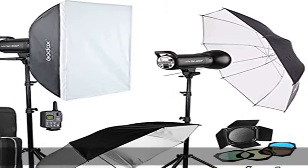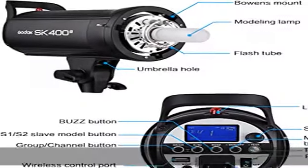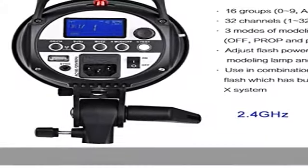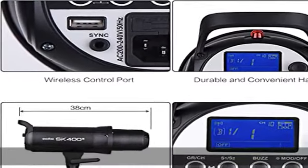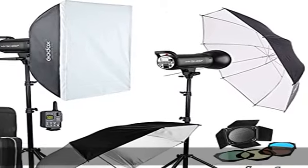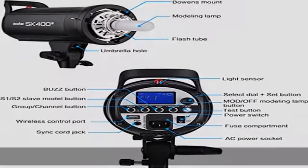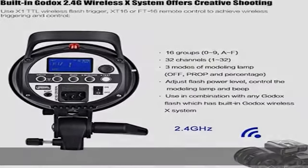About this item includes: 2x SK402 strobe light, 1x XT16 transmitter, 2x 2M304 light stand, 1x SBBW 60x90cm softbox, 1x standard reflector, 1x 33 black/silver umbrella, 1x 33 black/white umbrella, 1x 40 degrees honeycomb grid, 1x 60 degrees honeycomb grid, 1x BD04 barn door with gel grid, 1x CB04 carrying case.